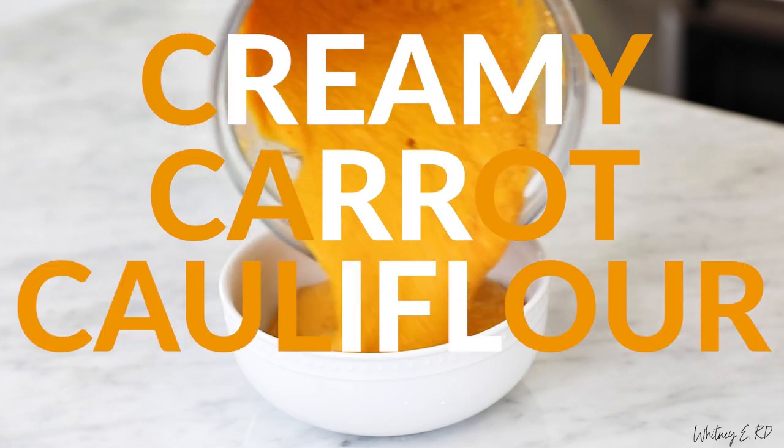Hi friends, Whitney here. Welcome back to my channel Whitney ERD. Today in Whitskitch we're whipping up a delicious non-dairy fall recipe in partnership with my friends at Silk — my creamy carrot cauliflower soup.